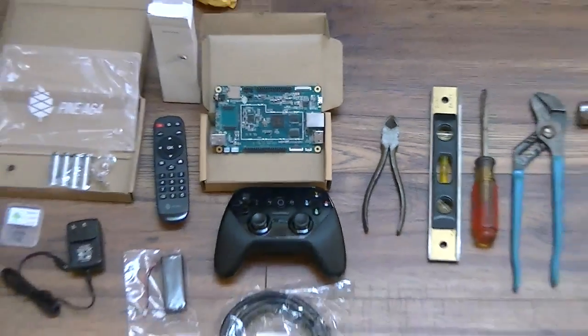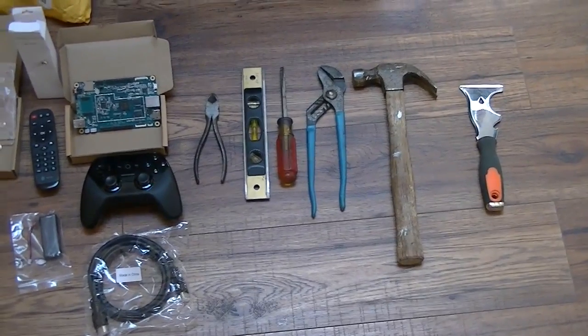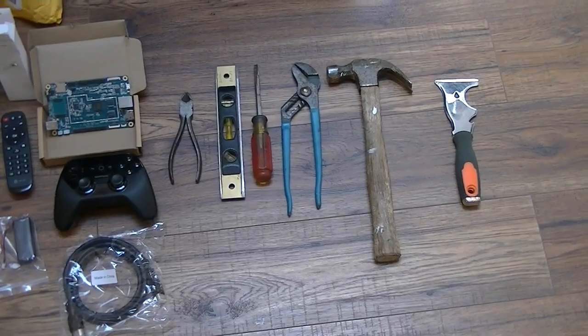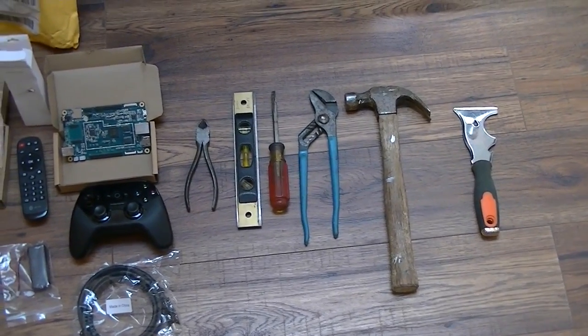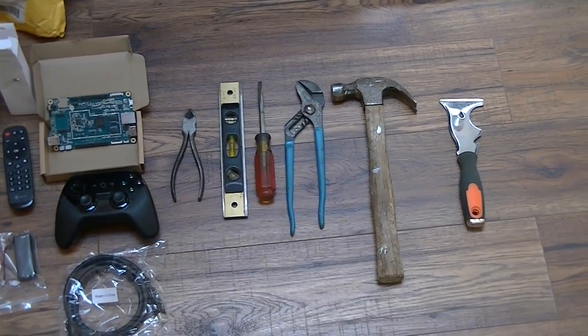In order to assemble this board, I gathered up all the tools that I assume will be necessary to put it together. My next step is to start assembling it. Here are all my tools I will be using. Stay tuned, and if I get it working, I'll show you a display on the TV. Thank you.